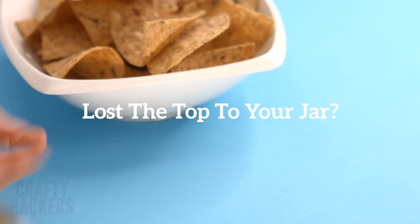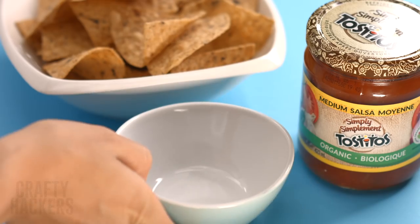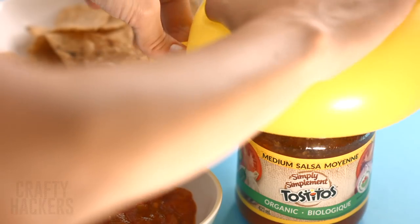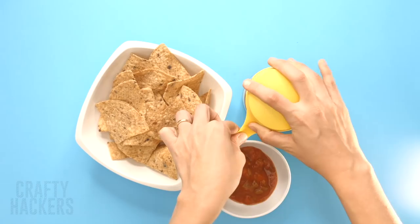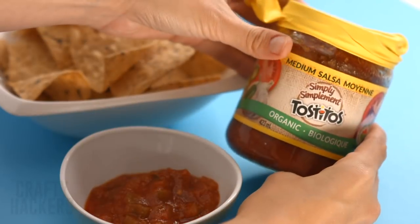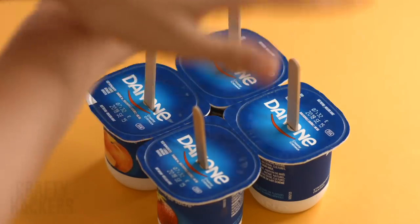Lost the top to your jar? No problem. When you're ready to close up your jar but can't seem to find the lid, here's a simple trick that will preserve your food for you. Just blow up a balloon and put it on top of the jar. As the balloon depletes, push the latex over the opening of the jar — the latex will form to the jar as a lid, sealing it tight until you're ready for the next use. No more wasted food!